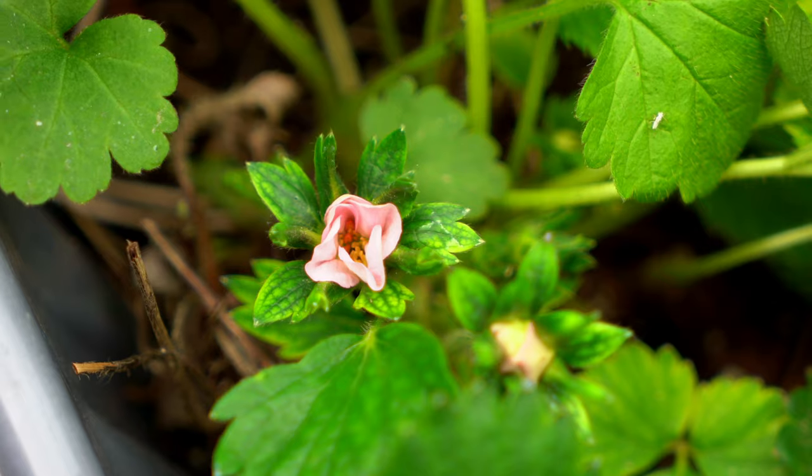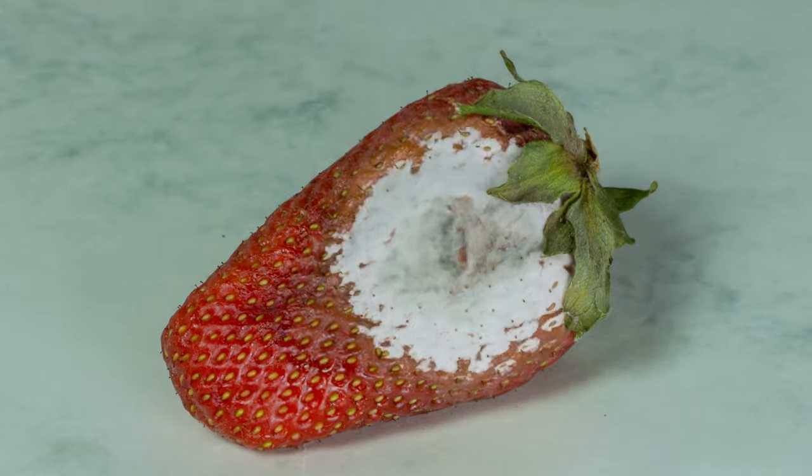Strawberries prefer good drainage, which makes them ideal to grow in containers. Strawberries have small flowers, usually white or pink, from which the fruit will form. Flowers and fruit are really delicate and they need protection against splashes, dirt and birds. The fruit is prone to going moldy if it gets covered by dirty soil splashed by the rain.